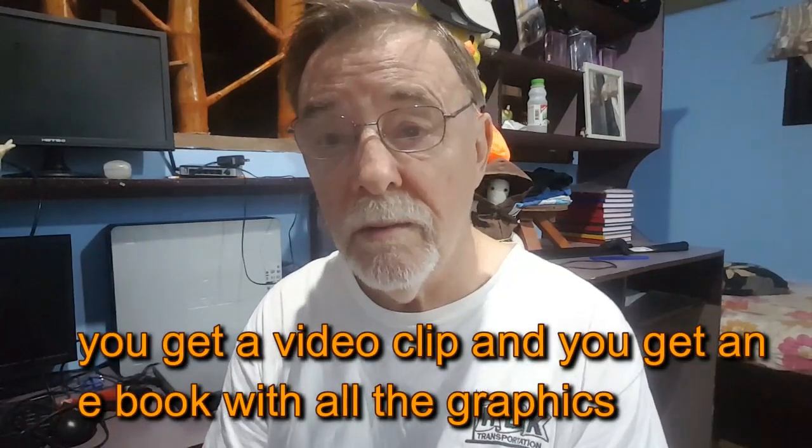Everything is laid out right there for you. When you start your training on February 1st, the rest of the Wolf Pack — your friends, part of your pack — will be starting on February 1st as well. We will not move forward if you fall behind. We will wait for you and give you the help you need to catch up.